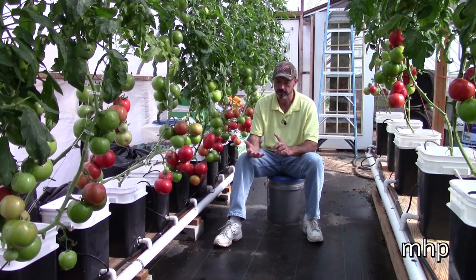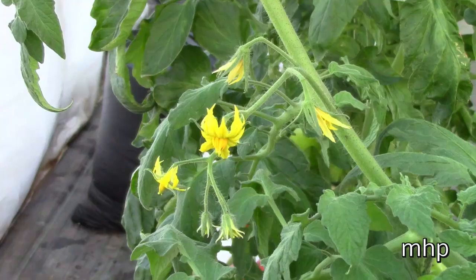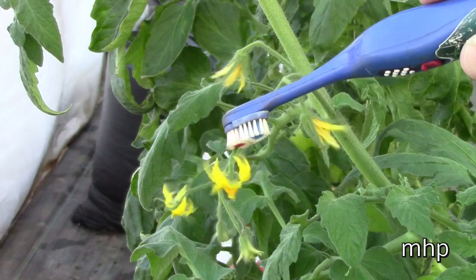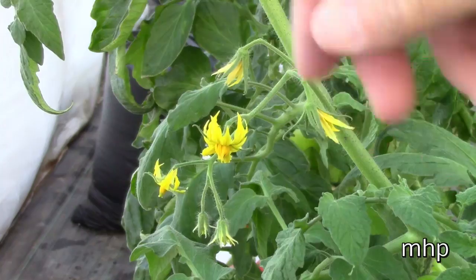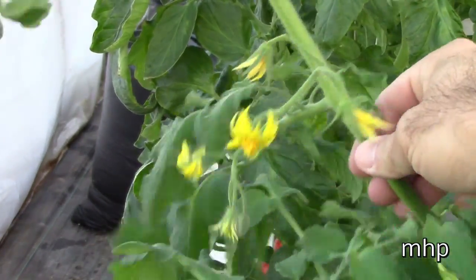The things that I grow here in the greenhouse — tomatoes, peppers, eggplants — those are members of the nightshade family. They are virtually self-pollinating. The only thing you need is some type of vibration to get that pollen to drop down and fertilize that flower. You can do it with a cordless toothbrush to tap those blossoms and get them vibrating a little bit. You can take your finger, thump them, or just shake the whole plant. Basically what you're trying to do is mimic the effects of the wind outside.